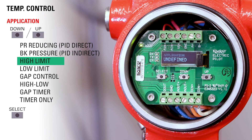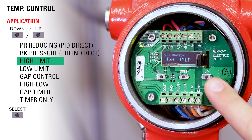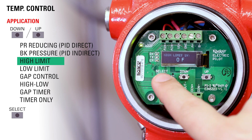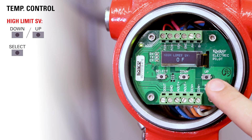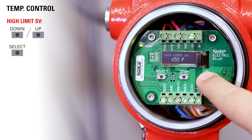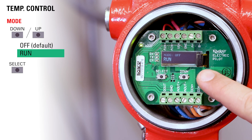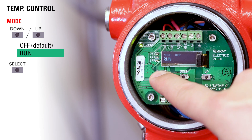Now choose the application — in this case we'll use high limit and then press select. Now choose your high limit set value; we're going to use 450 degrees. Now choose run mode and press select. Now your valve is set up for temperature control.